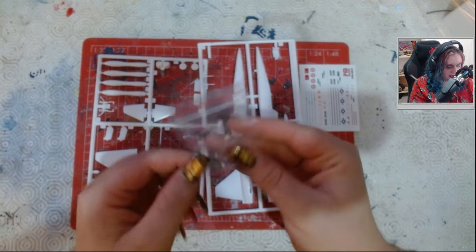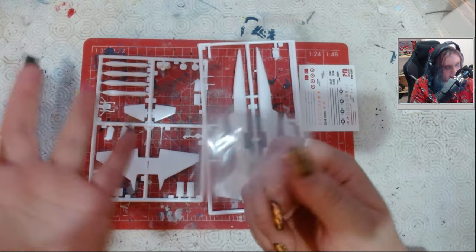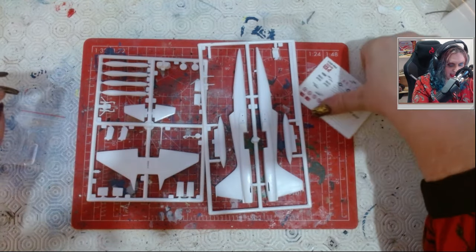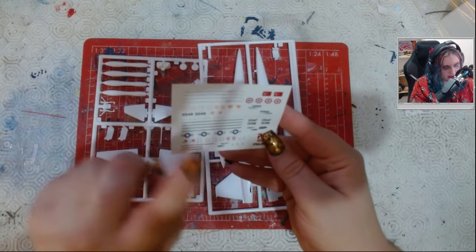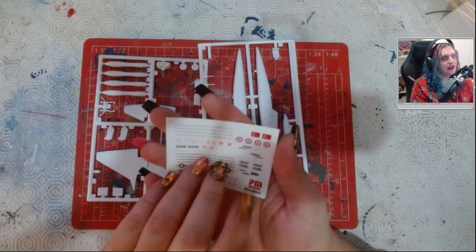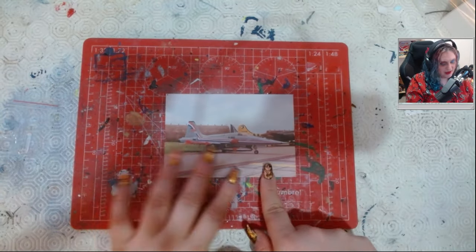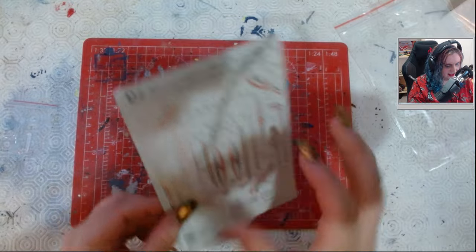We have got clear parts as well, so it's just this. Quality looks fine — nothing to write home about, it's just average. I was actually pleasantly surprised last time I had PM decals, so I'm not going to use these, but I'll probably keep them in my spares for any time I need to do a Turkish aircraft. So this is what we're going with. I actually got lots of reference photos along with this model, which is really, really nice. Okay, that's the decals.